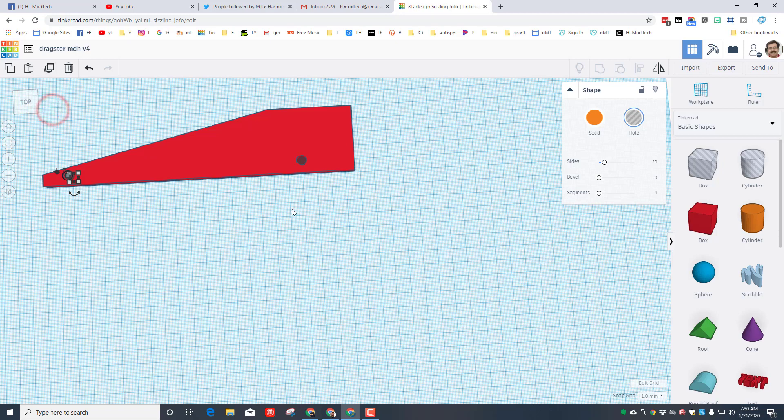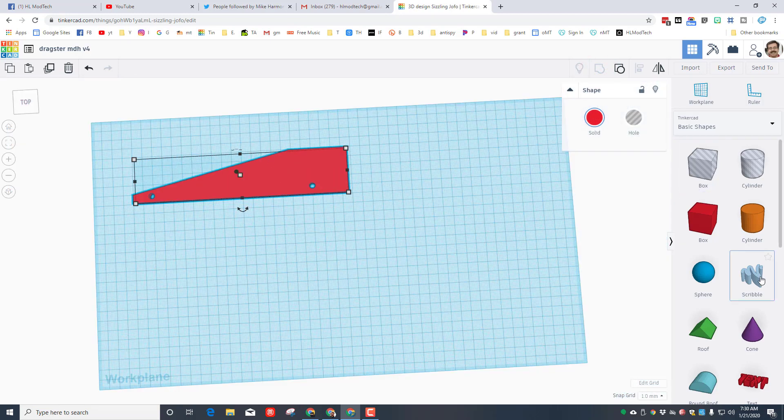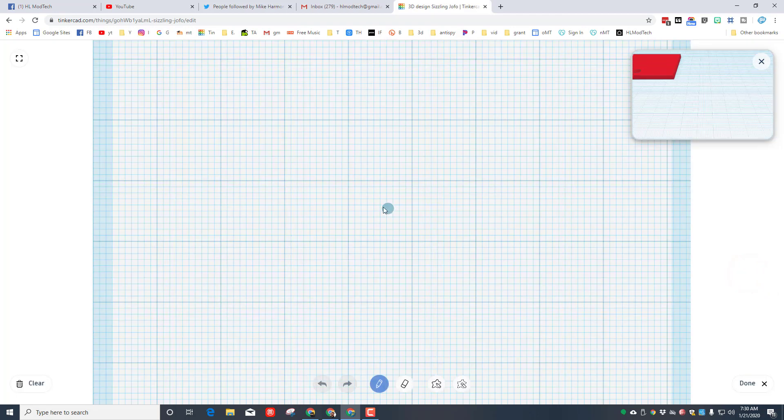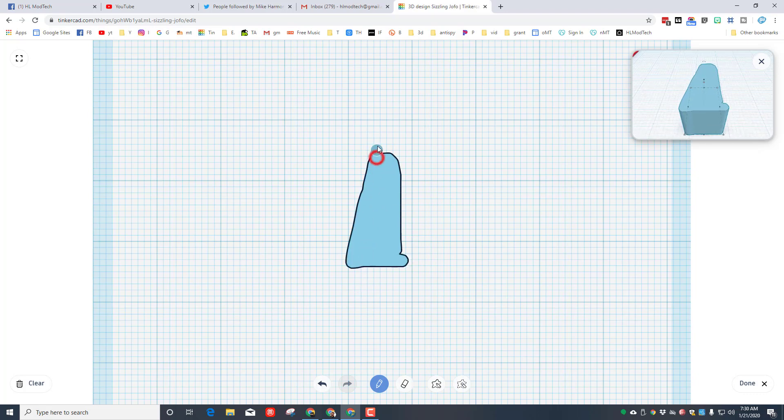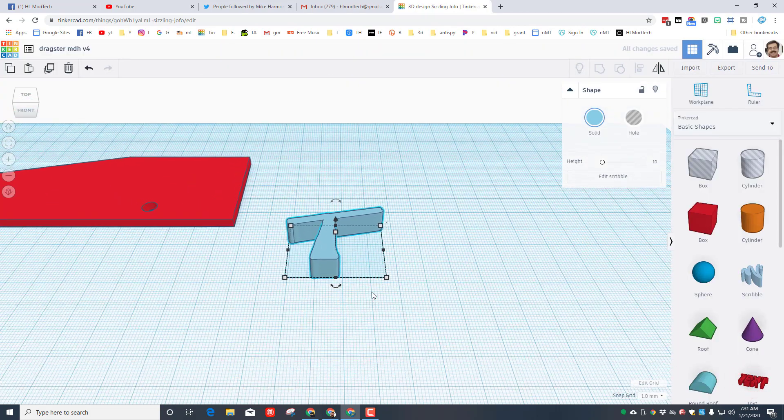I'm going to take those shapes and group them, then add a little fin in the back using the scribble tool. When you bring the scribble out, simply draw the shape you want to add — scribbles are not real straight but that's fine. The more you want yours perfect, the more effort you put into it. I'm going to make it a little taller, sweep it forward, down and back — that's one of the straightest ones I've ever made. When I click done it loads and we can see how it looks on our shape.